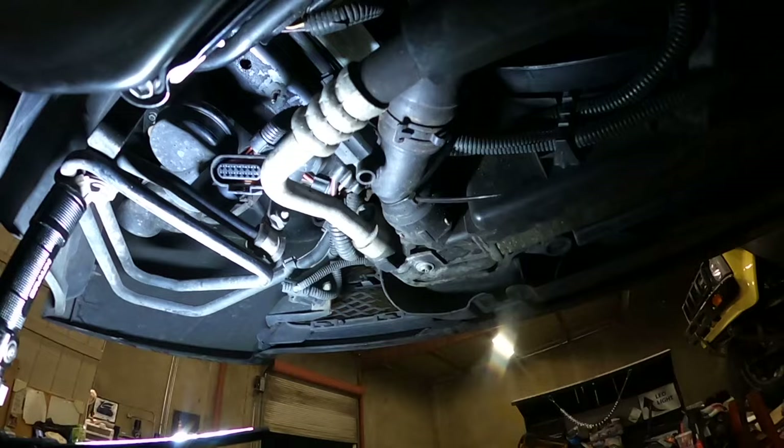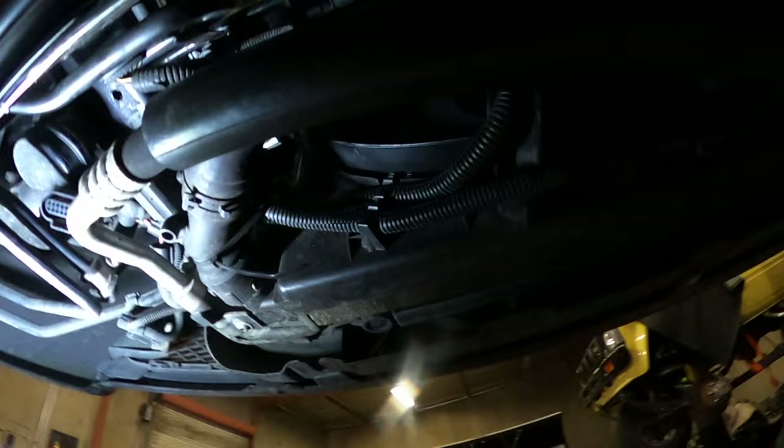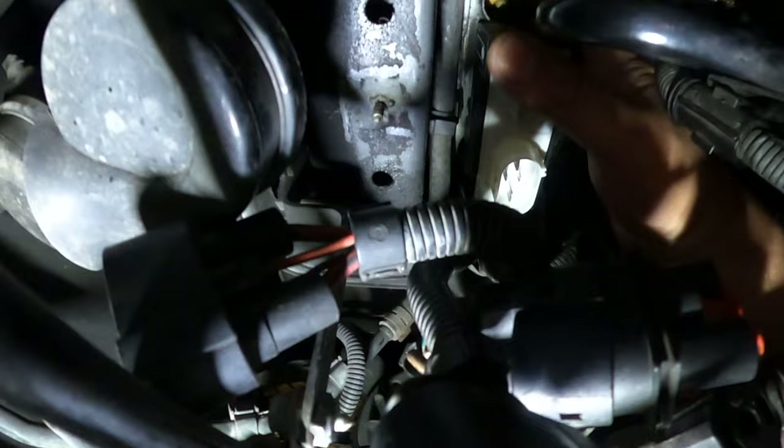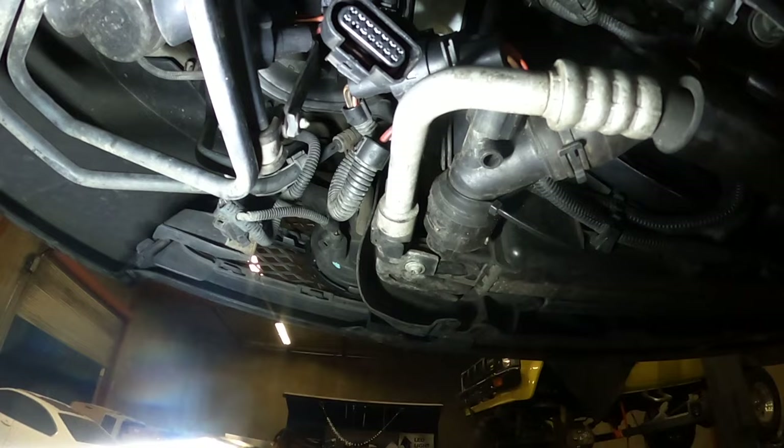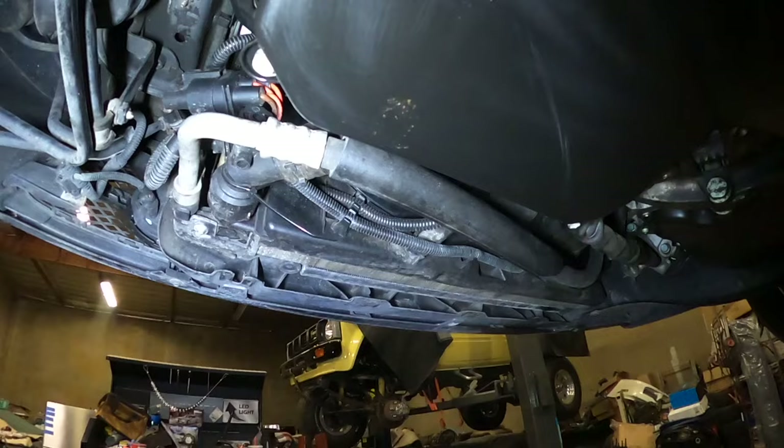The old one is going to have to go in the trash. I just finished installing the new one, and I wanted to show you that you're able to get your hand through the fan and the lower radiator hose and make your way up to the box and the bolts — it's not that hard, there's plenty of room. I'm going to connect it and test to see if it works.